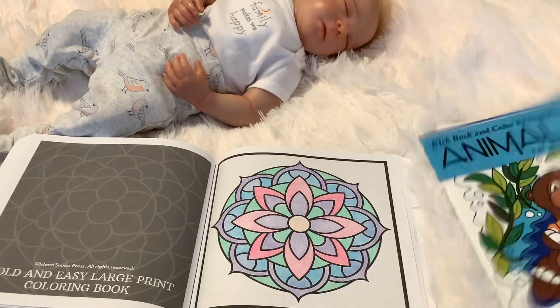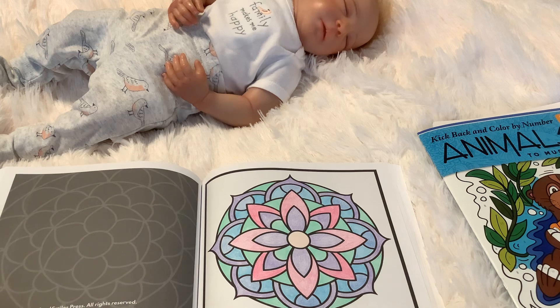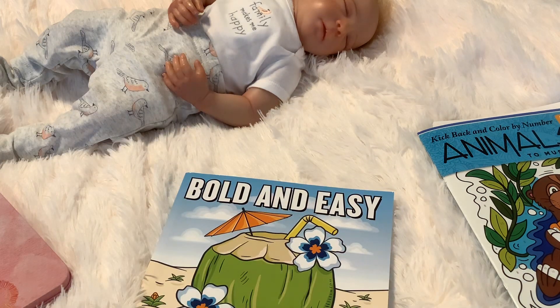Those are my pages this week. And there's little Miss Brittany taking a little nap over there. I hope everyone has a wonderful Monday, a wonderful week, and I will check in later. Bye, guys.